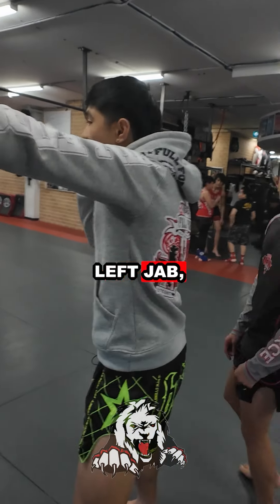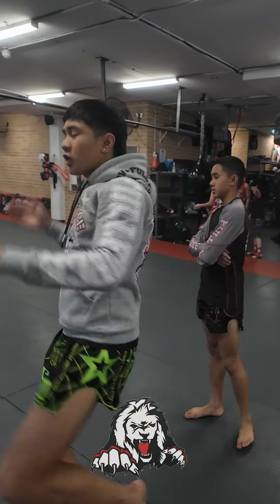Watching, watching. First combo: left jab, right cross, switch kick.